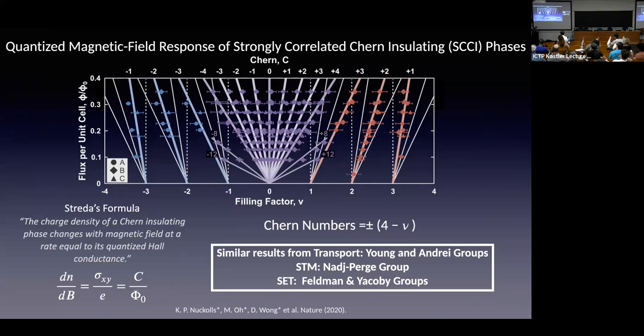At every density, we find the gap at every magnetic field, change the field, and follow where the gap is. From the slope of the line in the Streda formula, we extract the Chern number. This has been seen in STM, transport studies, other STM groups, and SET experiments measuring compressibility. These phases are caused by interaction — not by single-particle effects or BN alignment — and require a small magnetic field to stabilize.